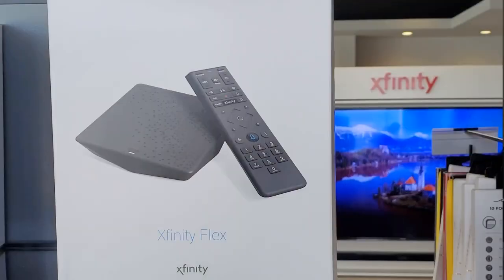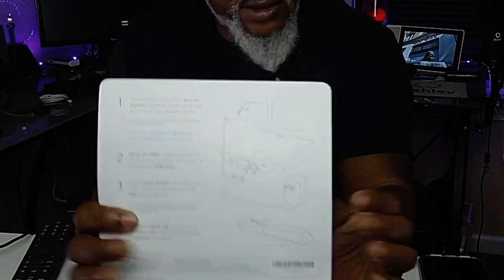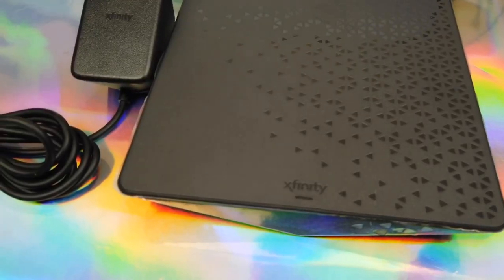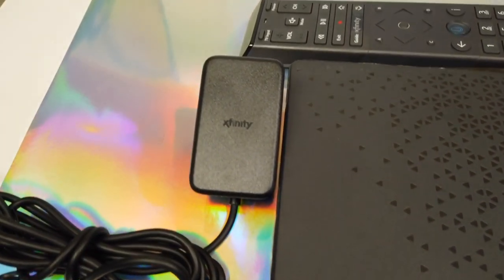I literally went to the Xfinity store and picked this up. You get the quick installation guide with it, with the numbers. Installation was very easy, and you get the instruction manual for the remote control — the X1 remote, voice remote control. Push and hold power. USB-C setup was real easy.